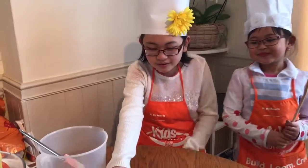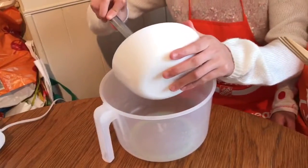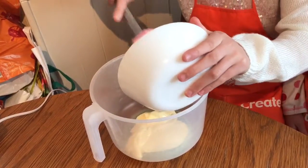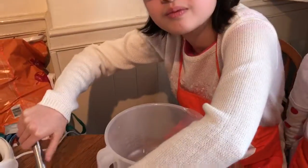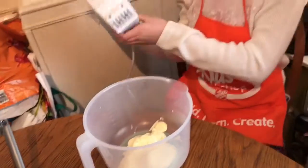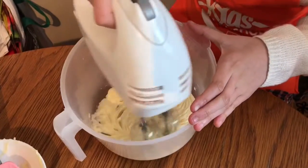First, get your butter and make sure you pour the whole butter into the mixing bowl. Now get your mixer and turn it on only to one, and mix it all until it's creamy.